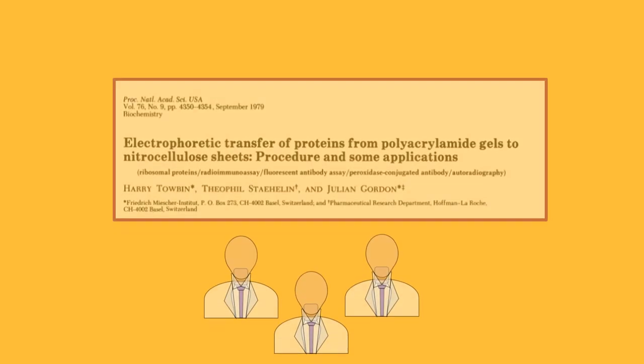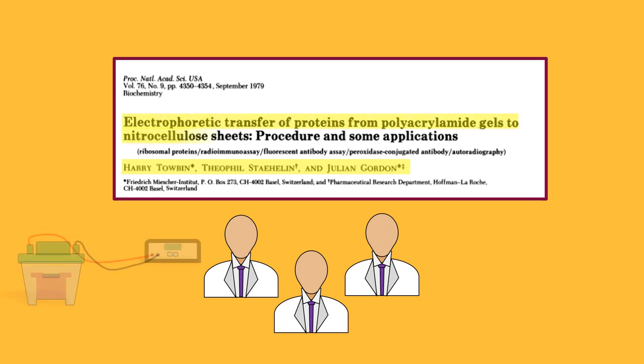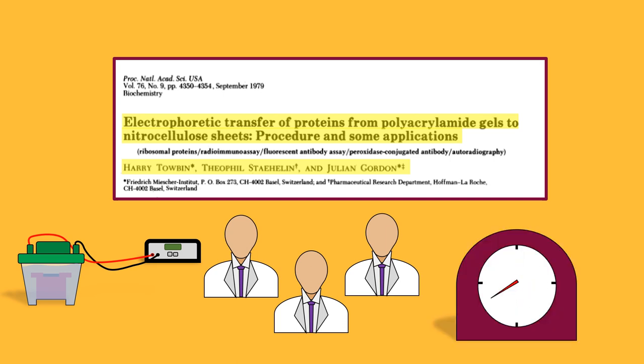During the same year, some groundbreaking research was being done at the Friedrich Meissner Institute and the Hoffman-Laroche Institute, both of which are located in Basel, Switzerland. Researchers Harry Tobin, Theophil Stylin, and Julian Gordon demonstrated that an electric current could be used to transfer proteins from a gel onto a membrane. This method resulted in a more efficient and quick transfer.